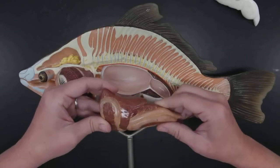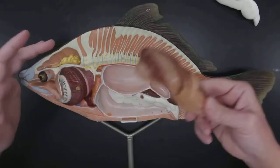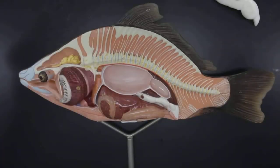One thing that is missing on this model that we'll be able to see on the dissection is the cecum — it's just not on this particular model. And that is everything that you need to know on the model of the fish. Hooray!